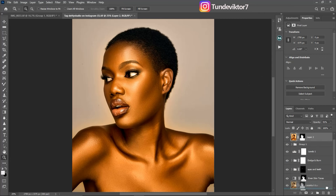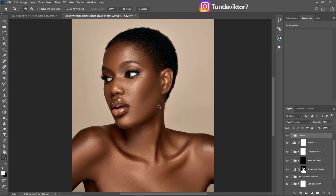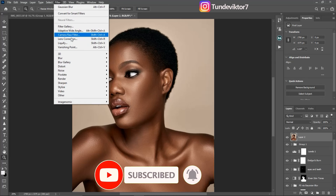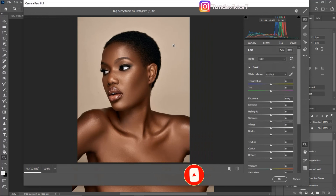I'm just going to delete this one and start from the beginning. The first thing I'm going to do is create a stamp visibility by clicking Ctrl+Shift+Alt+E. After that, come to your Filter and go to Camera Raw Filter.